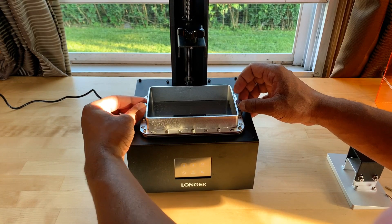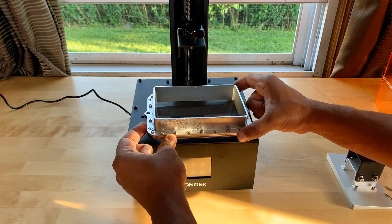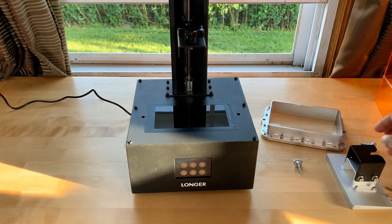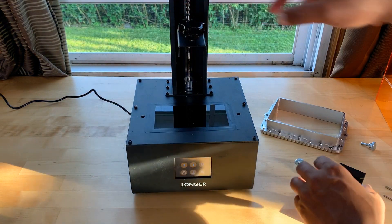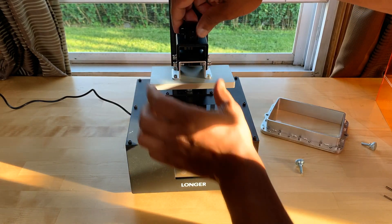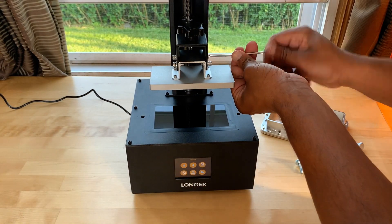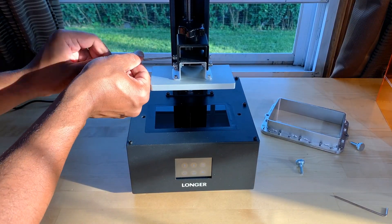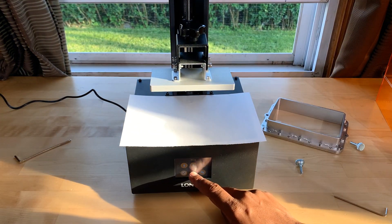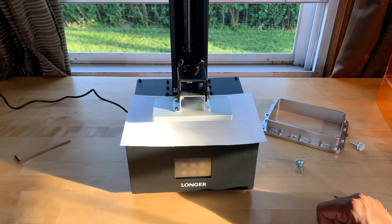Before we begin printing, we need to level the build plate. If you're familiar with FDM printers, you know that this is standard procedure, and it's actually quite simple to do with this printer. All you have to do is remove the resin tank — the vat — held in place by two screws on the sides. With resin printers, it prints upside down, so the build plate goes on top. After attaching the build plate, loosen the four screws — two on the right, two on the left. Then grab a sheet of paper, place it on top of the LCD screen, and hit the home button, which lowers the build plate to its homing position.